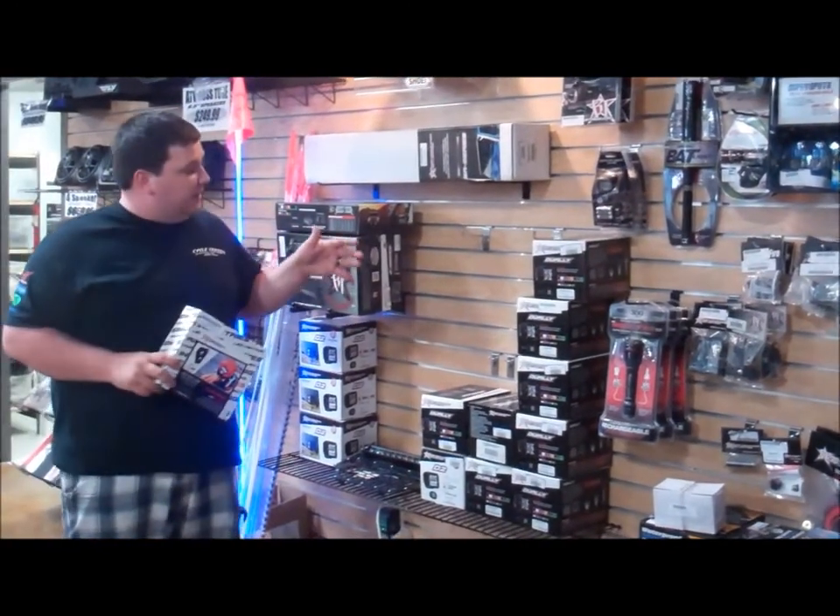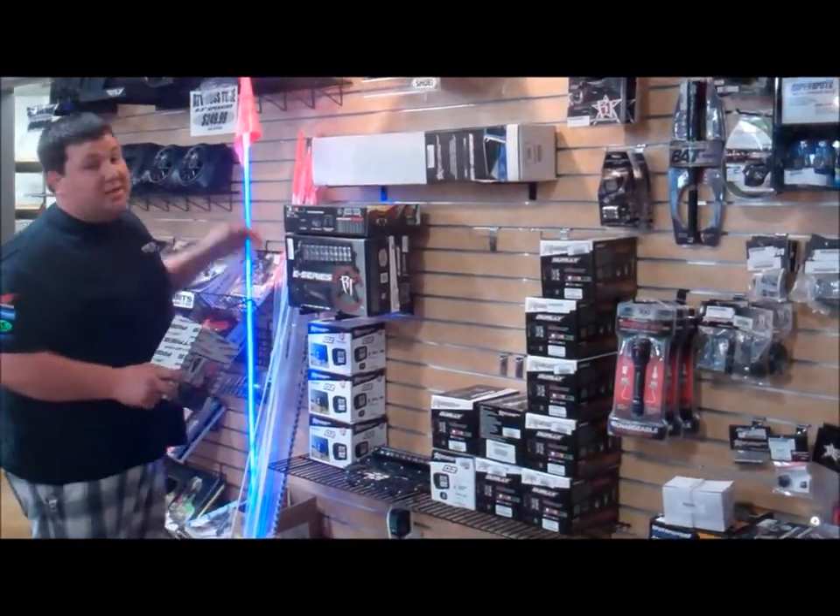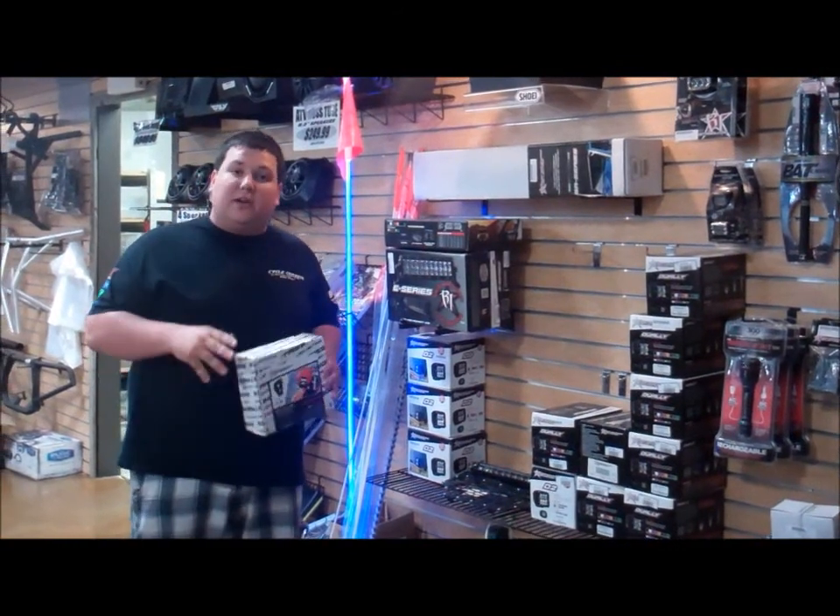And of course, we have in stock the Duallys, 30-inch light bars for your Razors, and 10-inch light bars to go on anything you need.